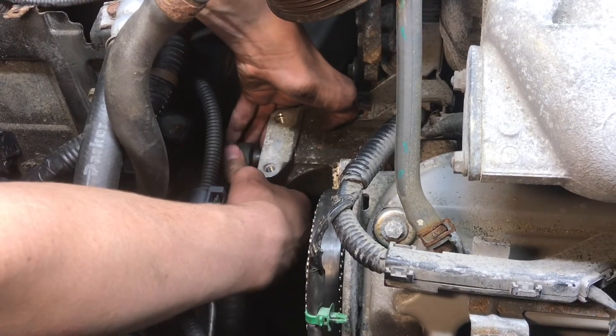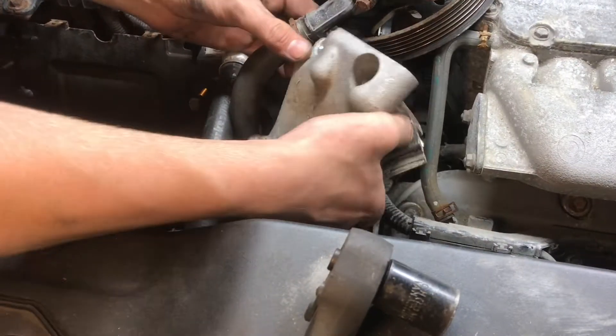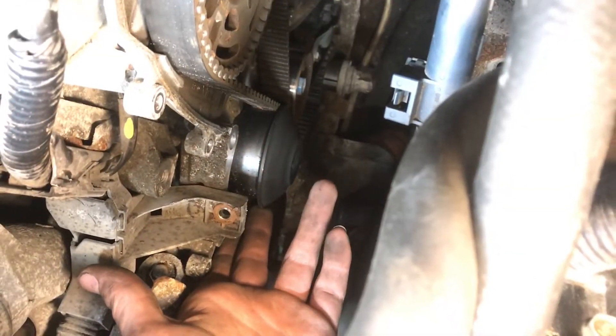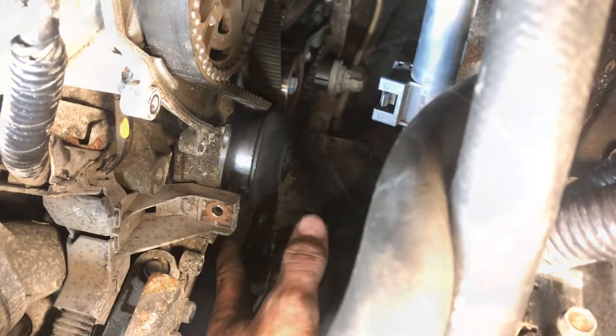We can now remove the motor mount that is covering up the water pump — this is the third and last bolt. Here's the water pump pulley with everything disassembled. We now have full access to the belt and we're going to be able to replace this and everything along with it.